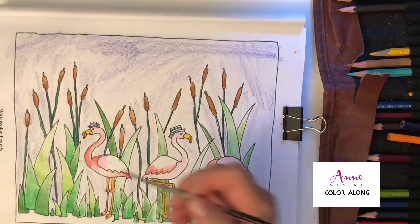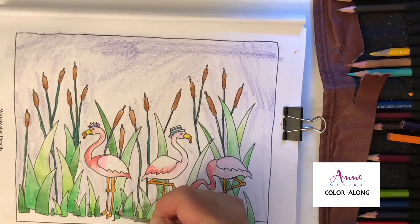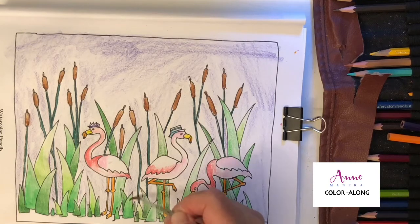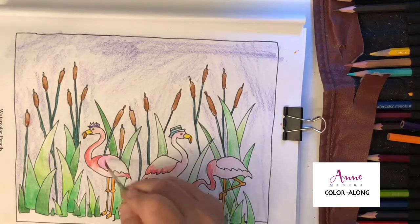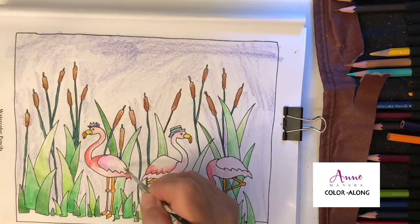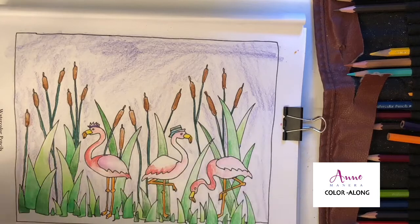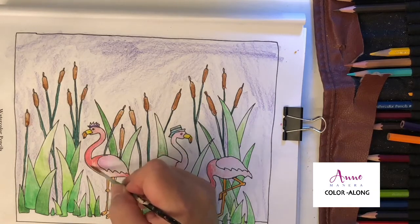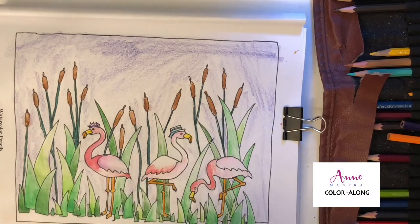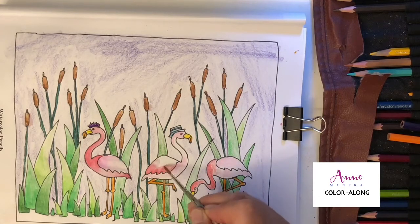I didn't want to lean on the cattails, so I'm going from top to bottom. You may be wondering why I don't just take one gigantic brush and move along the whole page — well, that will mix all the colors, so we want to make sure we stay within each area. Now this wing of this flamingo — remember I only put a little bit of color in that corner — look what it did! Now we're moving on to the body and see how it just blends.